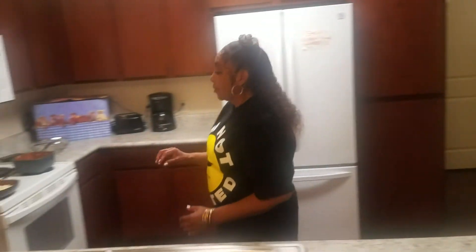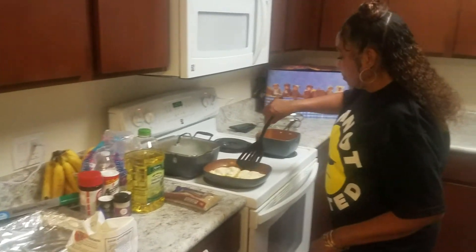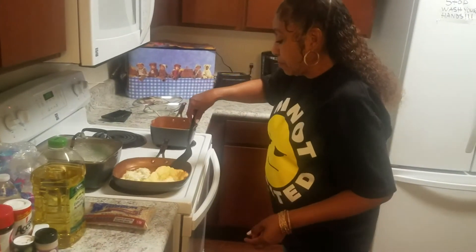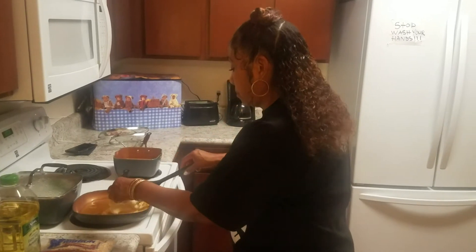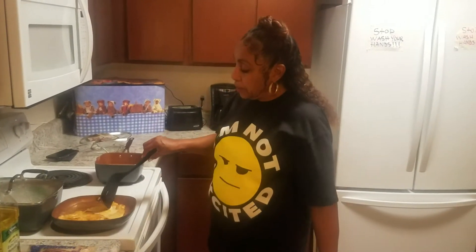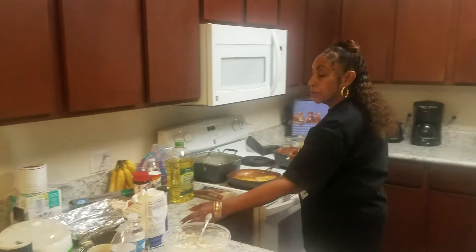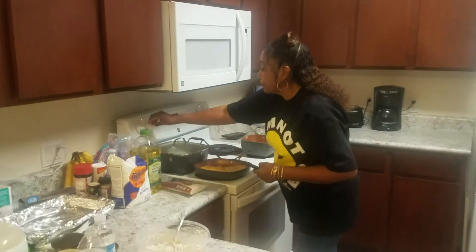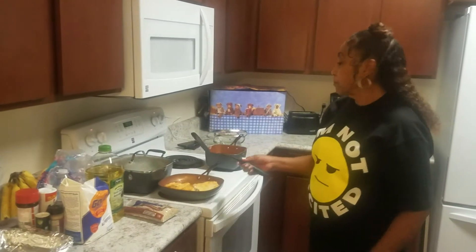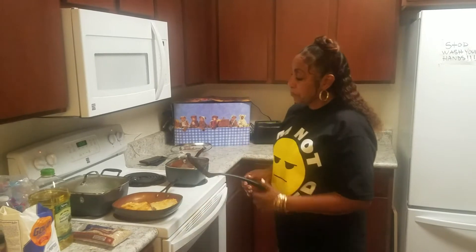Now it looks like our patties are ready to be turned. We're just going to get over here and turn them — that's one, and this is two. And that's kind of what they look like when they're done. Turn that down a little bit, put this top right here, and let that water get going. Before you know it, we'll be done.